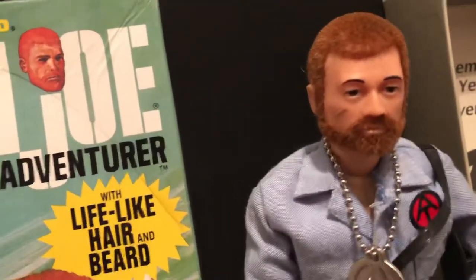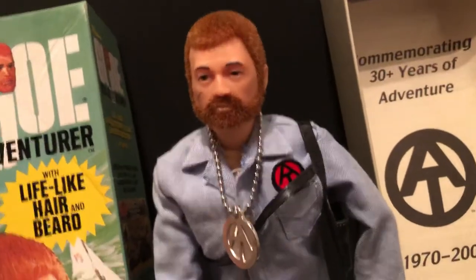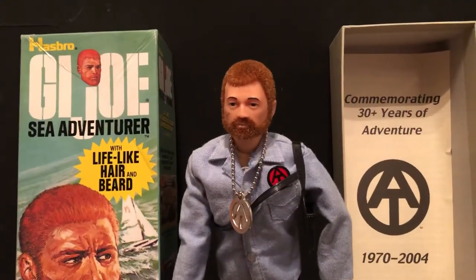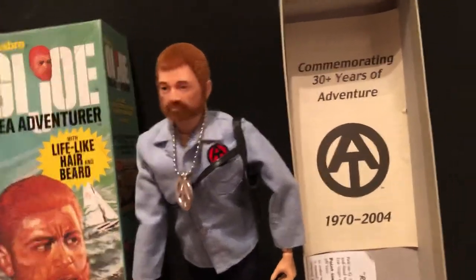Very nice figure indeed. He hasn't even been taken out — it's been displayed, just kept nice in the box. We have lots of these original ones, and we might get to Adventure Team videos in the future — more of them. We've just done a couple. Lots of figures, lots of sets, lots of original boxes.